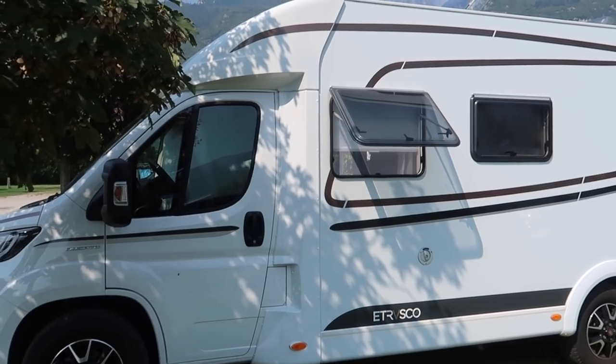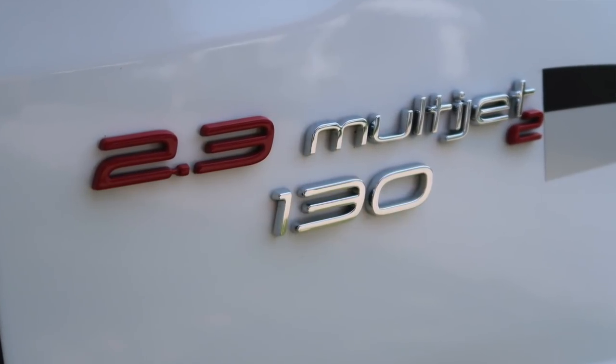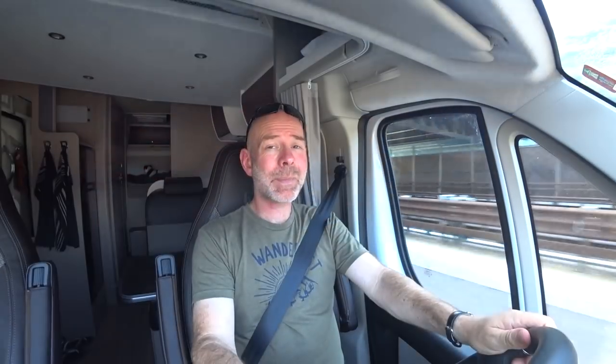Now let's turn our attention to the driving. In standard guise you get a 130 bhp Fiat Ducato engine — which is what this vehicle has — with a six-speed manual gearbox. You can pay to upgrade to either 150 bhp or 180 bhp. A 180 bhp upgrade will cost around £3,700, and you can also upgrade to automatic transmission for £1,760.